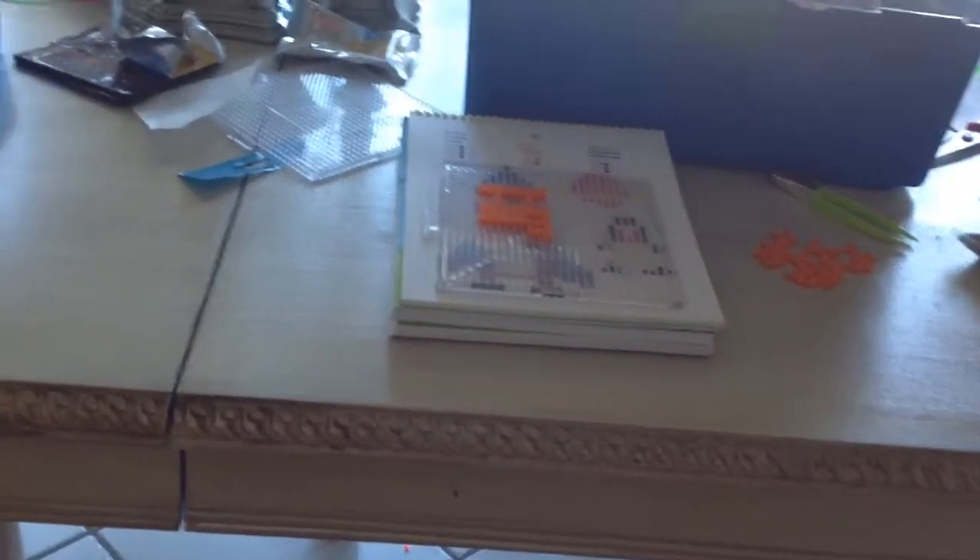Hey guys, it's me Ruth. Today I'm doing a Perler Beads supply video. Basically I'm going to show you guys what I have for my Perler Beads.